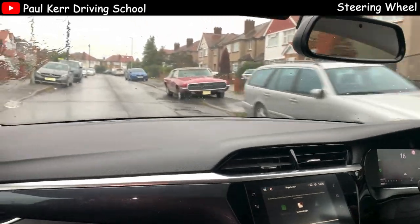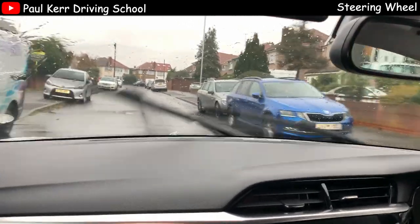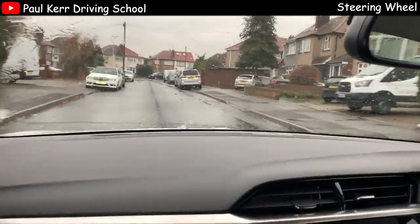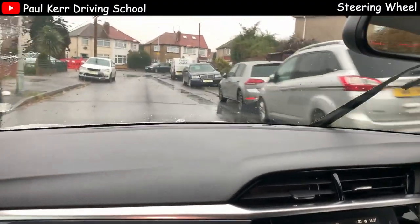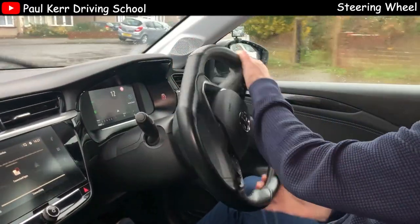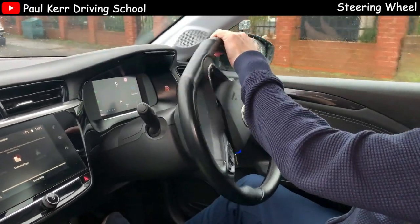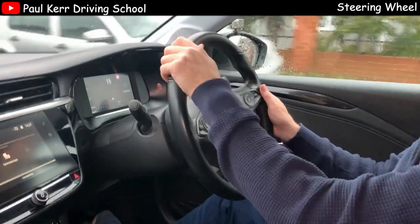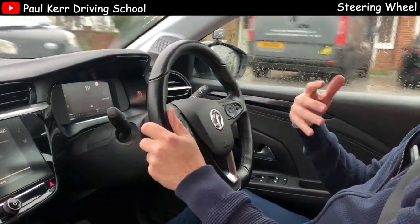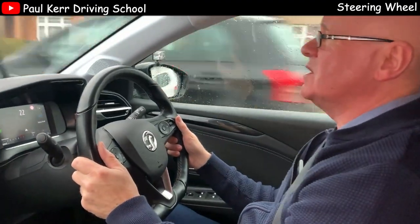And that's basically how to use the pull and push method for steering. As I come to this bend, I'm actually going to show you what you'll see very commonly, which is crossing hands on the steering. Not the biggest sin, but it's probably not the best way to steer. So I'm going to cross my hands on the steering wheel as I go around this corner — that's probably what you'll see a lot of experienced drivers doing, and maybe letting the wheels slide back through their hands. That's okay if it's controlled, and it is okay on a driving test, but it's not the way that I would recommend to steer.